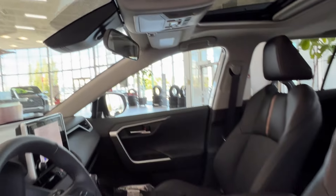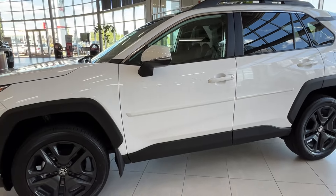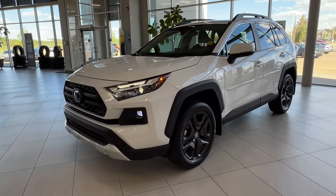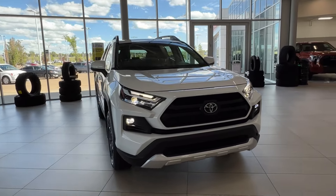Thanks again folks for joining us on this full video tour of the Toyota RAV4 Trail in the color white. It is located here at Sherwood Park Toyota at 31 Audemont Road in Sherwood Park, Alberta. You can also reach us at 780-306-7703. Remember, life is full of choices — let us be yours.